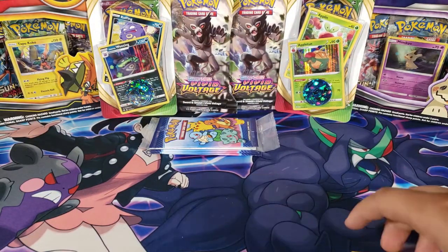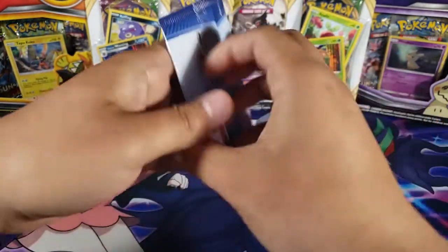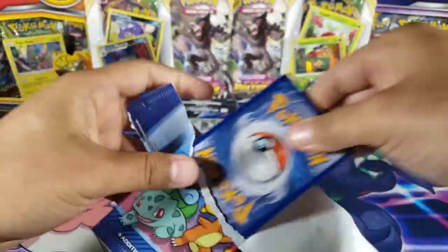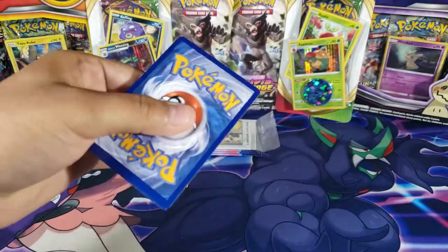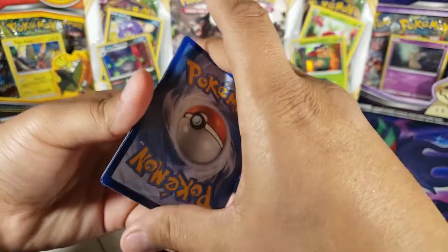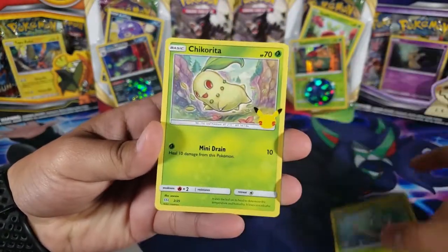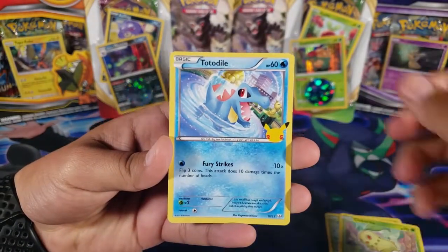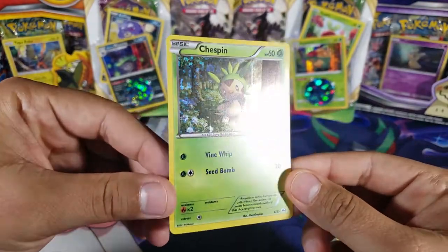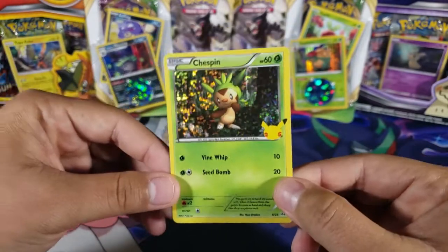On to the third pack — after this we'll open the cereal pack. Let's see if we can get more grass type holos. With Grookey I now have two grass type holos, and I'm also missing a lot of water types. Here we have Bulbasaur, Chikorita, Totodile, and for the holo we have a Chespin! That's good because I'm missing a lot of grass types.